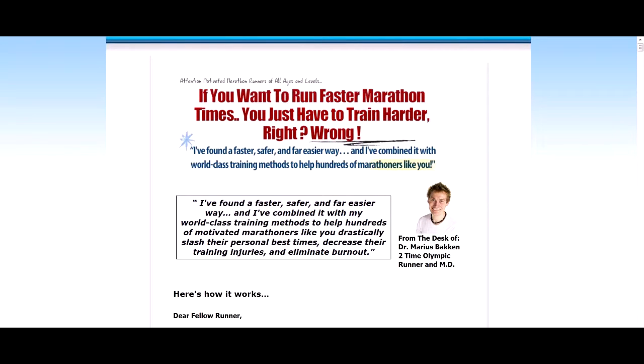Hi, it's Anthony from Spy Reviews. Today I'm going to review the marathon training schedule by Dr. Maurice Bakken, a two-time Olympian.